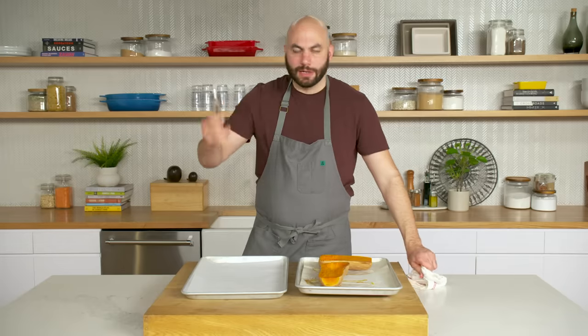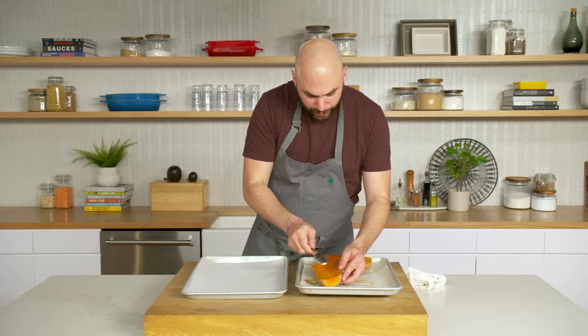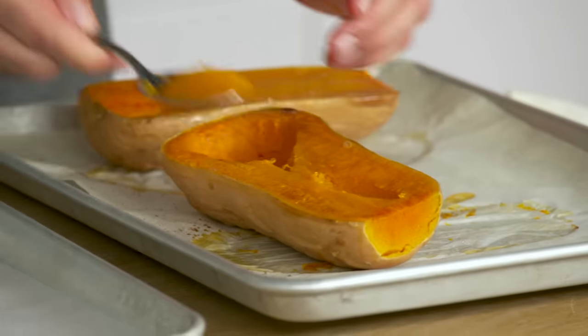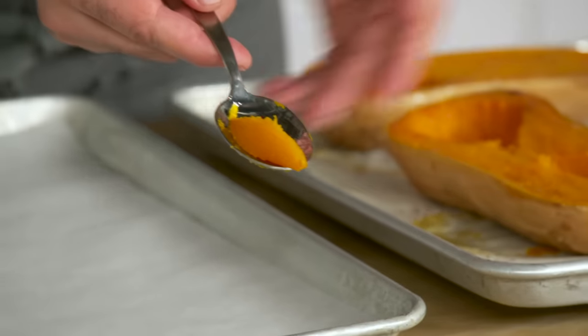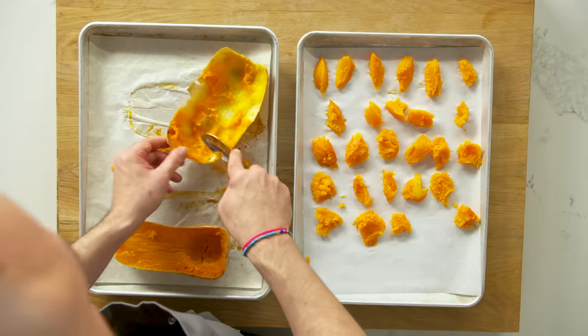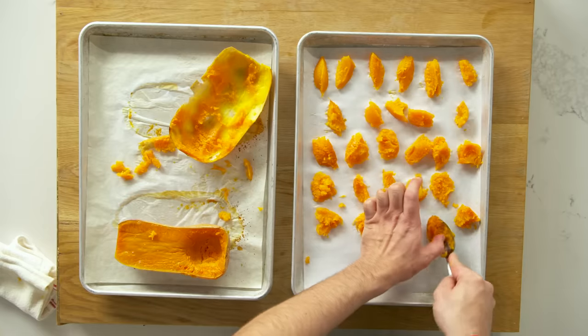They look beautiful. You could cut the squash, but I'm just taking a regular old spoon and scooping it. Because of the way we cooked it, it comes out in these beautiful little shapes. We want to treat this with a little respect — when we go to cook the gnocchi, we're keeping these just like that. We're done scooping the butternut squash. It is time to take the potatoes out of the oven — they've been in there for about 40 minutes, so they should be all set.